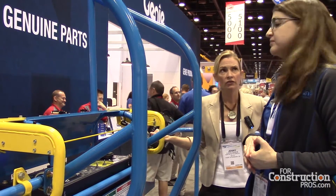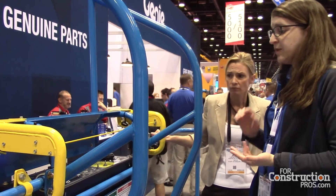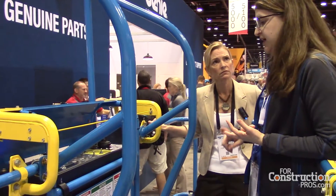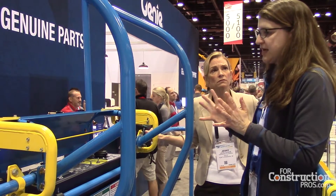Now, this is standard equipment on which models? It's standard equipment on the majority of our S and Z booms with the exception of the Z33. It's not on our TZ booms yet and it's not on our GR26J, but the rest of our S and Z booms it is a standard, no-charge feature.